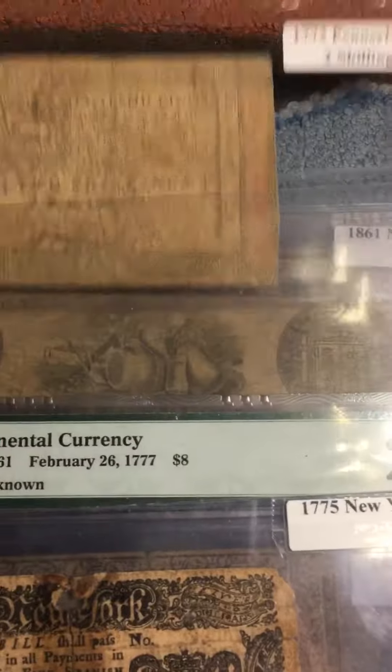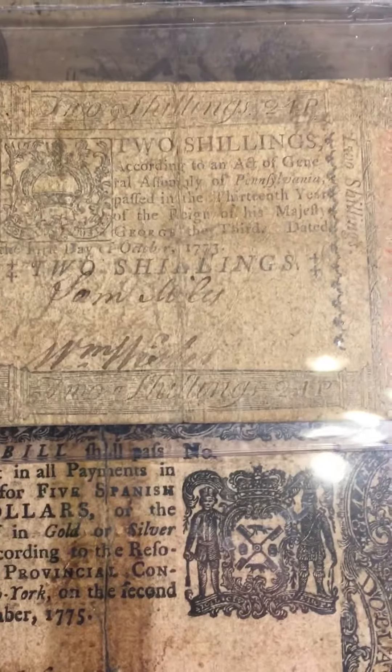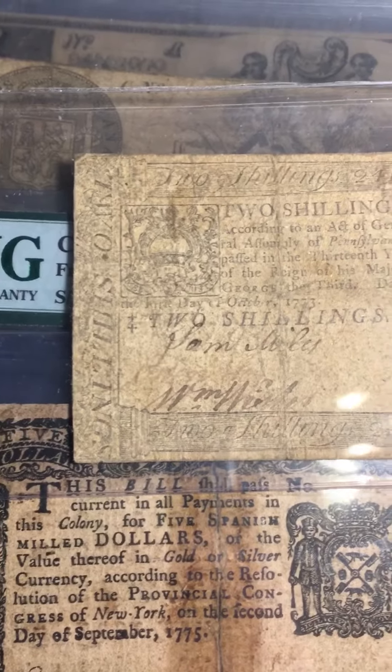...at the time, England was in control of the colonies in the New World. This right here says: 'According to the act of a General Assembly of Pennsylvania, passed in the 13th year of his reign of his majesty King George the Third' — dated, I think, the third day of October 1773.